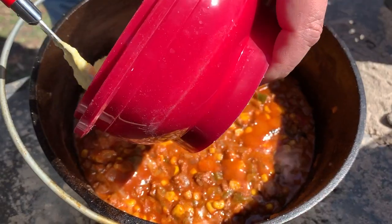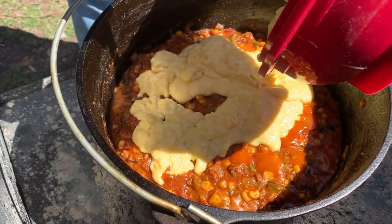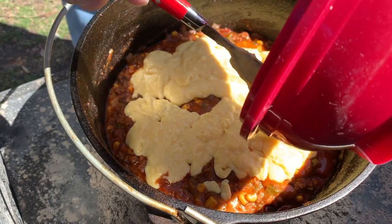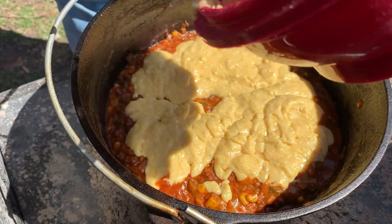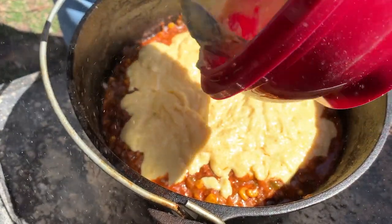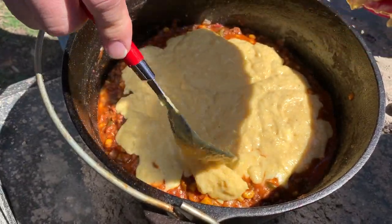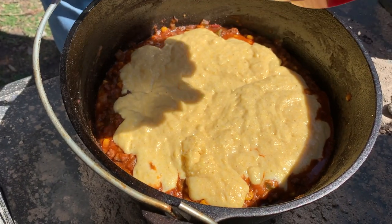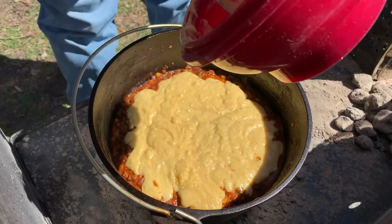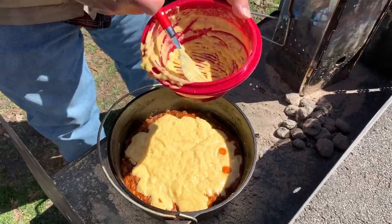We're going to spoon the cornbread over the top. I've removed quite a few coals from the bottom — we've got six down there now. We put the lid on with 14 coals on top and we're going to let the cornbread cook for 15 to 20 minutes to see how it looks. Also, we are going to rotate the oven. When you're cooking over coals it's an inexact science, so you need to rotate the oven to make sure the heat is consistent around it.